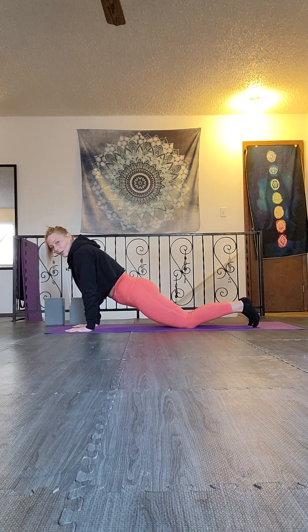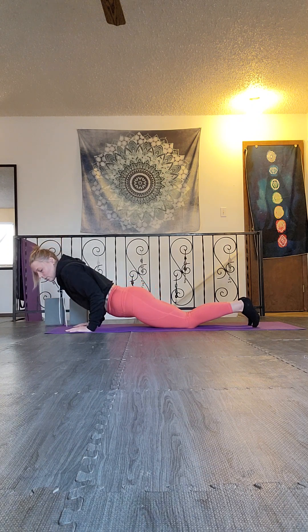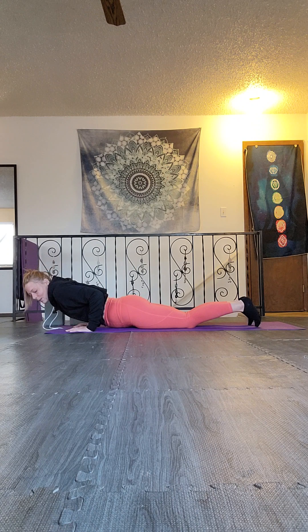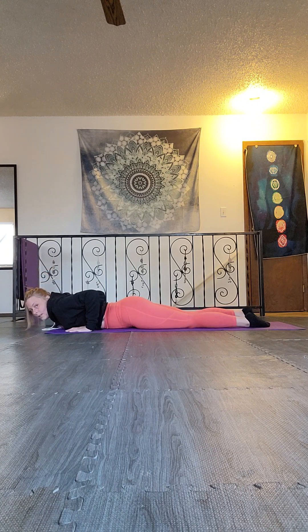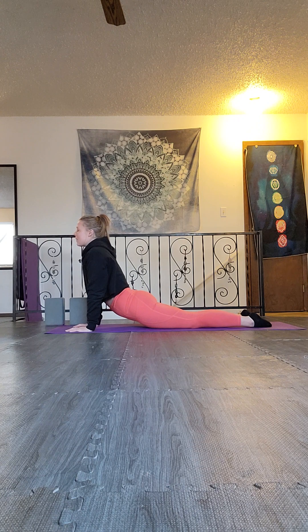Use an exhale to lower in chaturanga. We try to keep those elbows in and close to the rib cage with strong arms as we lower down. As we breathe in, we lift into our back bend — upward facing dog — creating that nice rounding of the spine, maybe lifting the tops of the thighs off of the mat so that we can protect that lower back.